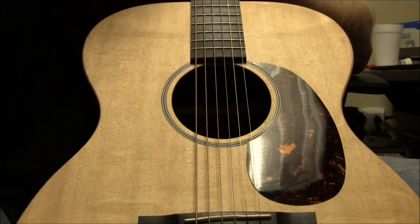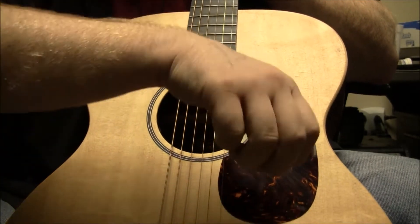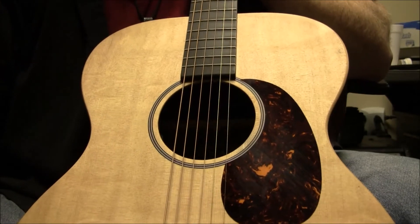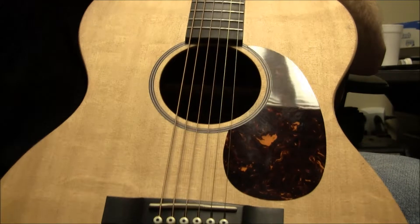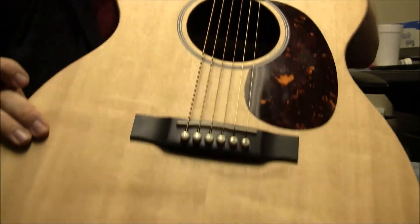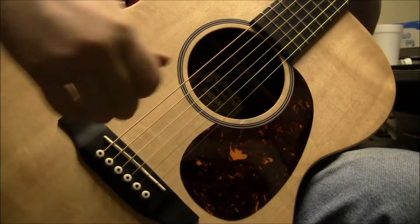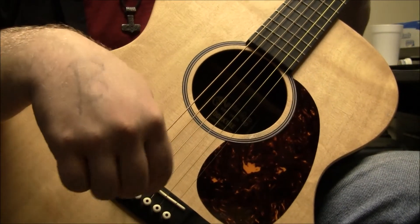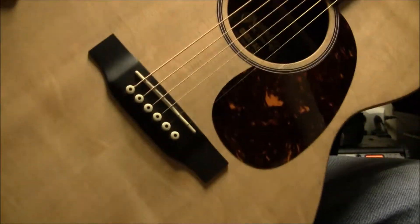One issue to point out, of course, is a standard issue — I've got to change the battery on the electronics. When you've got to reach in there to get the battery, you might as well use that as a time to change some strings, since you're already reaching into the sound hole. Also, at one point when I had this in for testing, the velcro that holds up the battery pack had come undone, so I reached in there and stuck it back up. So far it's holding up.